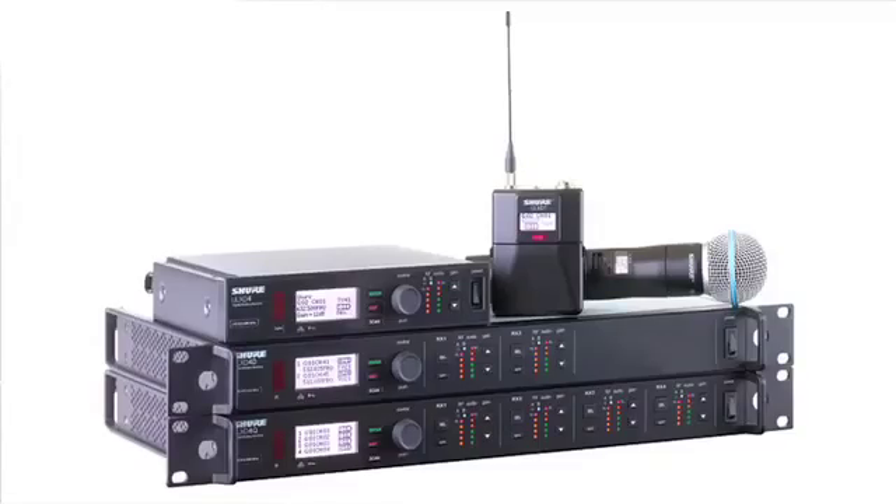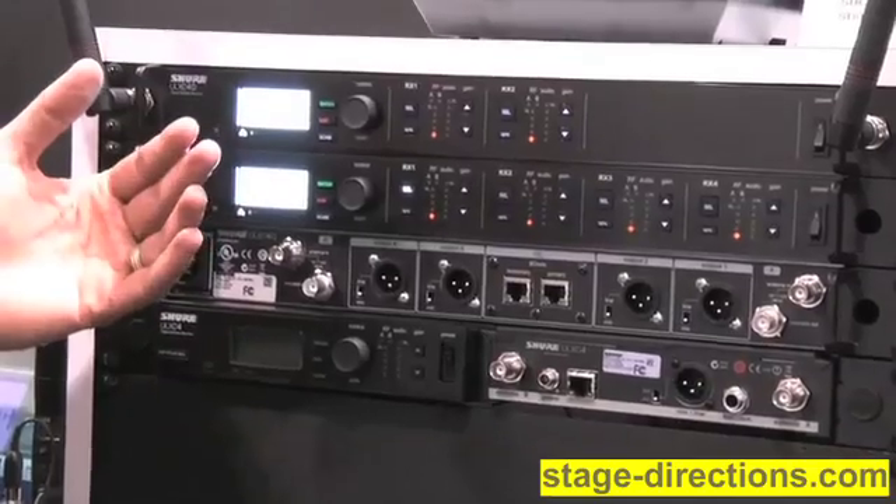Hi, it's Chris Lyons. We're here at the Shure booth at Infocom 2012 talking about the exciting new ULXD digital wireless system from Shure. The ULXD system has already been popular as a single-channel wireless system for a few months now with our half-rack digital receiver, but here at Infocom 2012 we're introducing two new multi-channel receivers that make for an even more space-efficient installation.